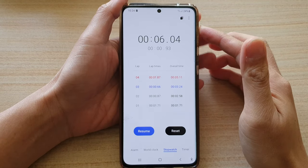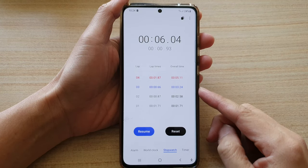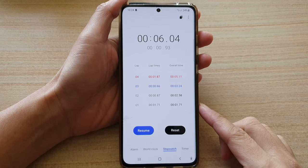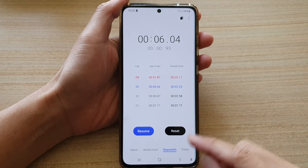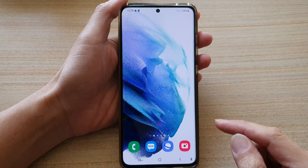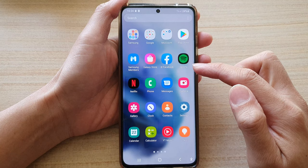Hey guys, in this video we're going to take a look at how you can use the stopwatch or timer on your Samsung Galaxy S21 series. First, tap on the home button to go back to your home screen, and then swipe up to go into the app screen.